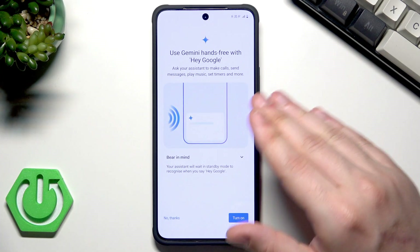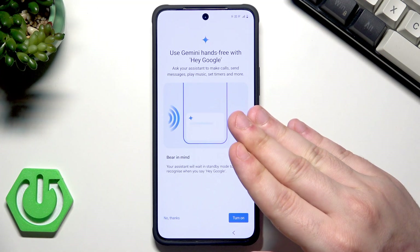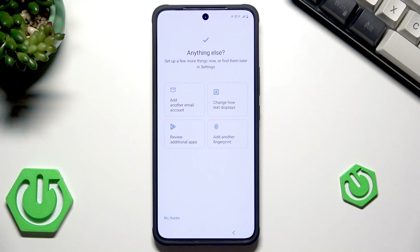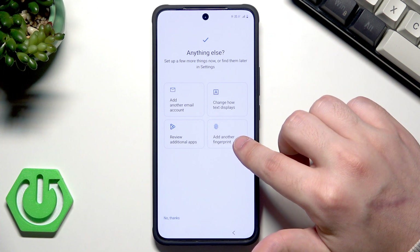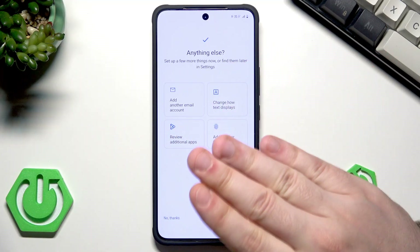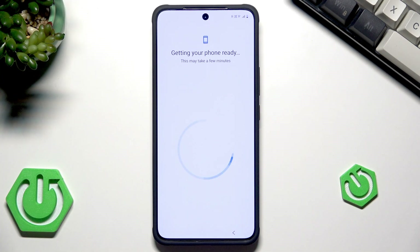Click on Continue. Now we have Gemini, which is an assistant. We can enable another possibility to launch it — we can say Hey Google and it will be automatically launched. I'll turn it on. Here, if you want, you can add another email account, change how the text displays, add a fingerprint, or review additional apps. When it comes to the fingerprint, you can always add it later in the settings. In my case I'll click on No Thanks.